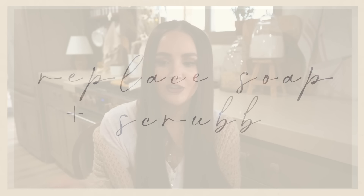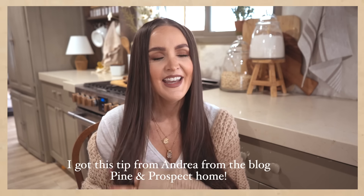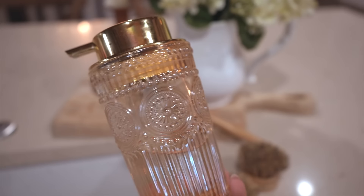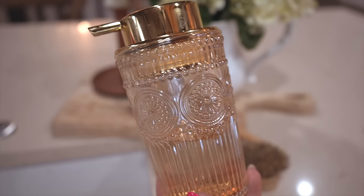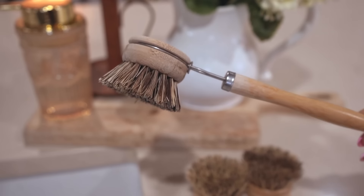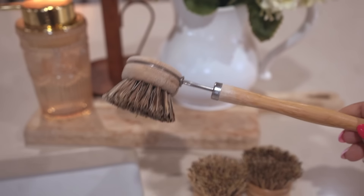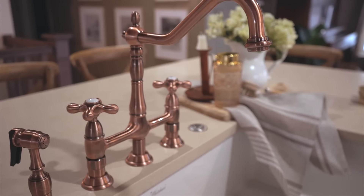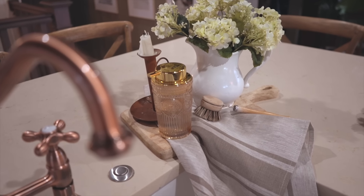This last one might sound silly but it's probably one of my favorite hacks. I used to have blue Dawn soap and a blue scotch scrubber at my sink, and I realized they were throwing off my decor. The easy fix: I swapped the dish soap for clear dish soap stored in a beautiful container from Amazon, and swapped the blue scrubber for a wooden one that came with a few extra heads. Such an easy swap — now it looks like a really beautiful display by my sink, but everything is still practical.